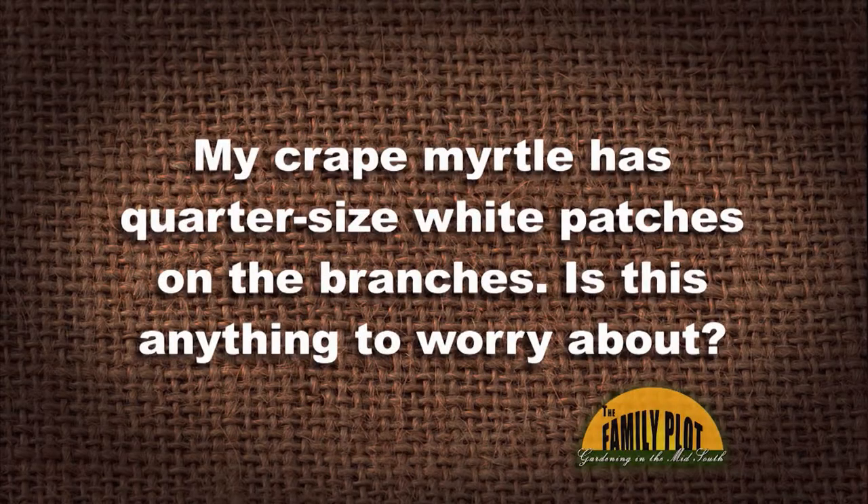My crepe myrtle has quarter-sized white patches on the branches. Is this anything to worry about? I thought it may be because of all the rain we have had. I have thoughts about cutting the branches back to the knuckles. And this is from Terry.